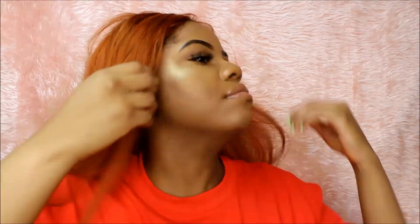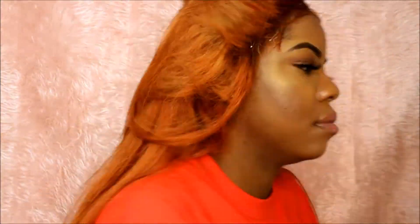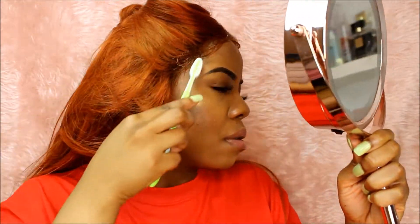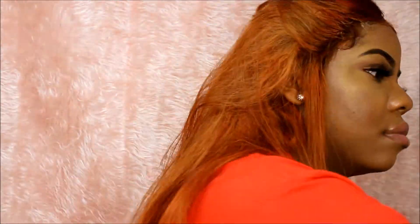I'm using the Got2b spray — first you spray it on your edges, then you blow dry it with a blow dryer. The blow dryer has to be hot to get the spray tacky — it's like a spray gel glue — and then you apply your lace. Now I'm slicking the edges that came with the frontal using some gel, just to make the hair look more realistic.